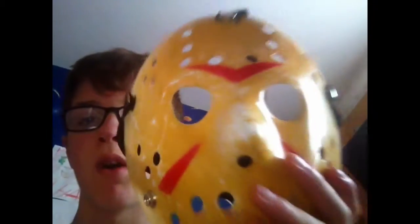There's going to be a lack of videos from me for the next three days because I'm going camping. I'm actually bringing this mask with me to scare some people — should be awesome. That's my review of the Part 3 Jason Mask. Pretty awesome. Stay tuned for more videos, guys.